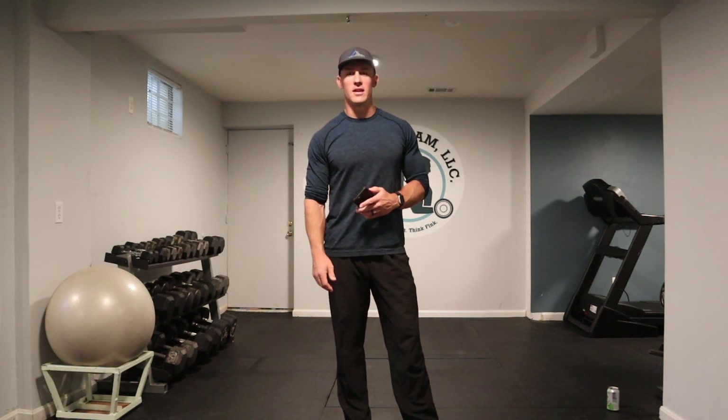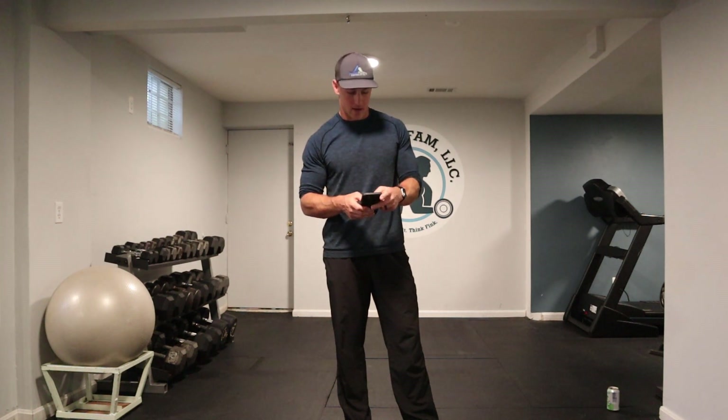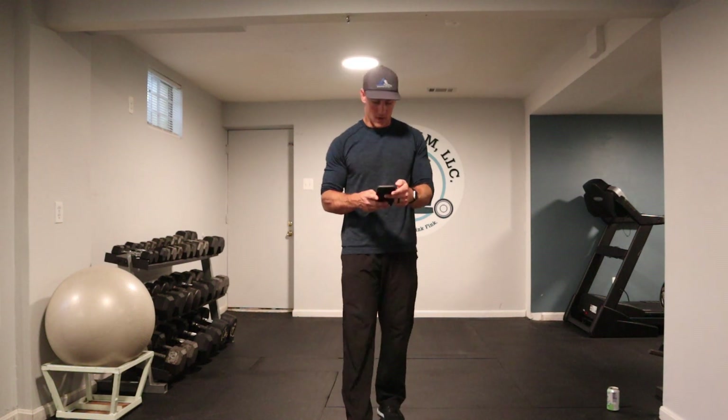What's up FitThink family member? Hope you guys are having a great day. I got an effective workout for you today. I'm going to get our clock started here. It's going to be 15 minutes, right from the get-go, right to the very end.